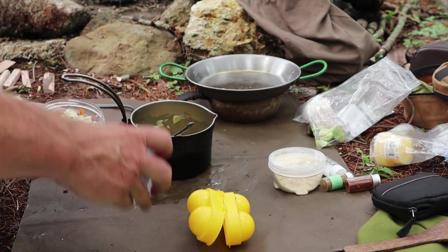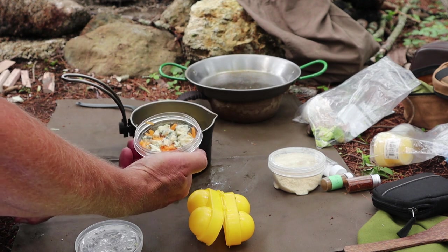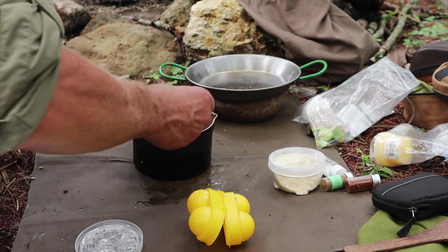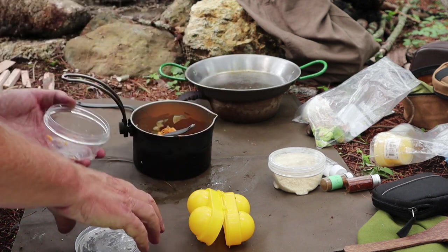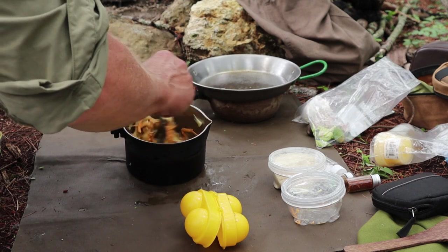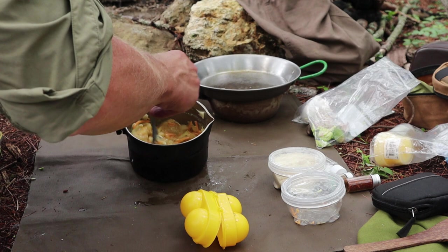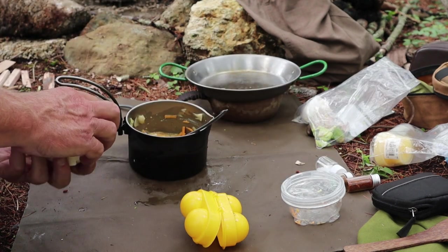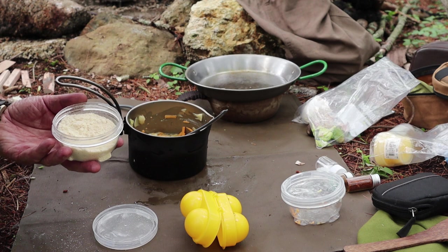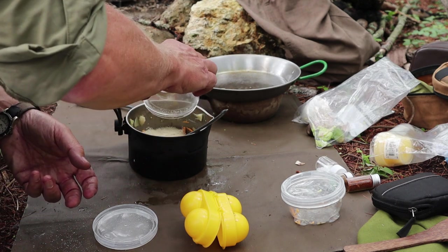Now let's get some cheese in here — cheddar cheese and blue cheese. This may not be everyone's choice and it's not what the recipe calls for, but I'm sure I'm going to enjoy it. That's mixing in. It's still quite loose and requires something to bind it together, so this is where the almond flour comes in. It's a half cup of almond flour going in. Now that's starting to thicken up nicely.